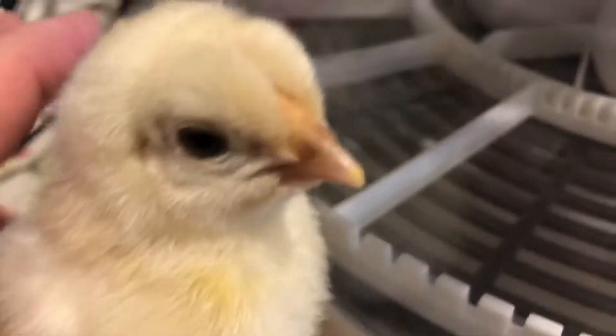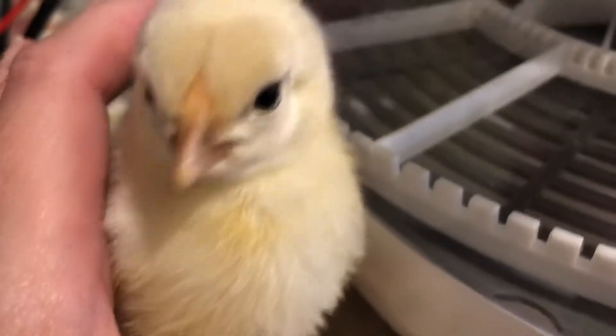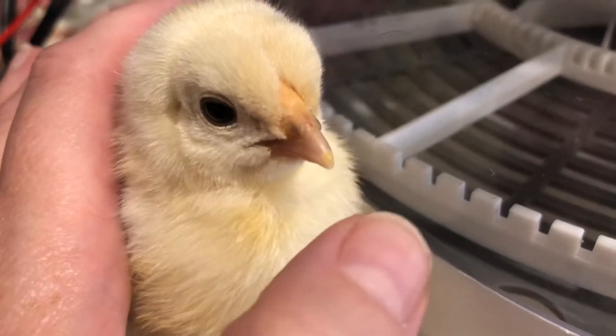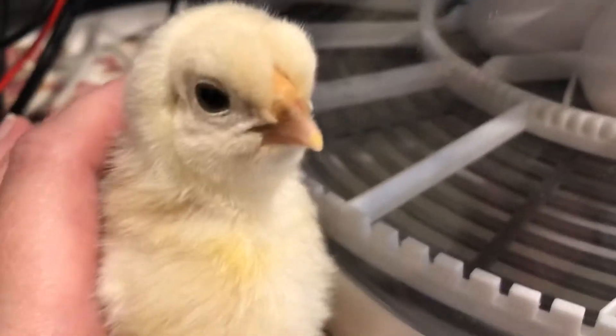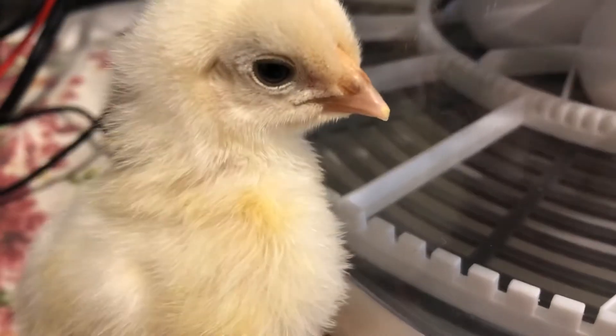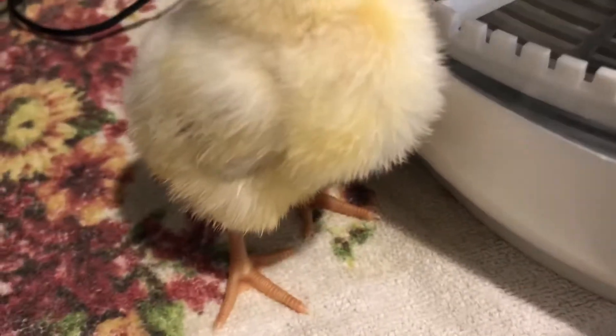The egg tooth is still there — it's going to be coming off in a couple of days. There it is! And right back here, that's the ear. These are its feet, and it's got little toenails. The wings are right here.